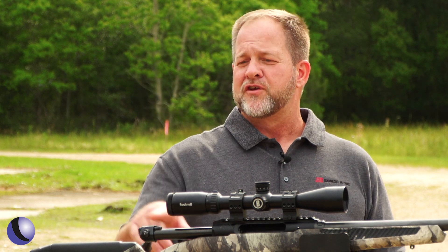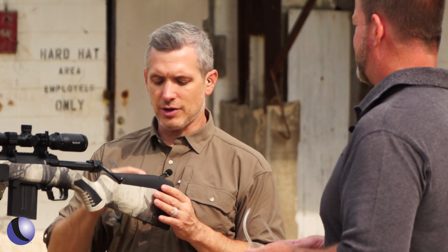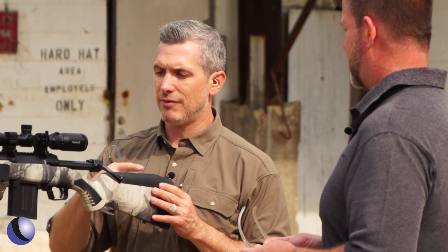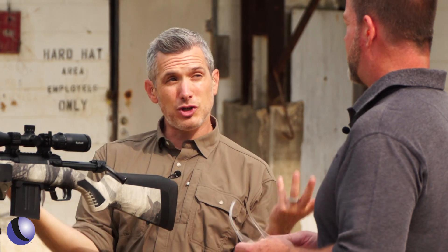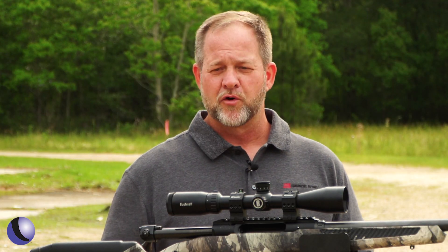This setup may be running a little high — something to look at with the AccuFit stock. You can adjust the length of pull and the height of the comb depending on who's shooting and your scope setup. And swapping the bolt from left to right is tool-less — you can use a ballpoint pen.